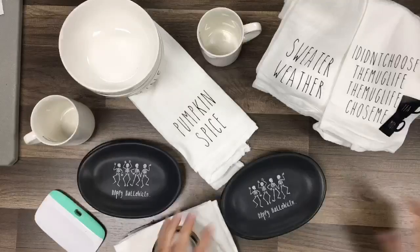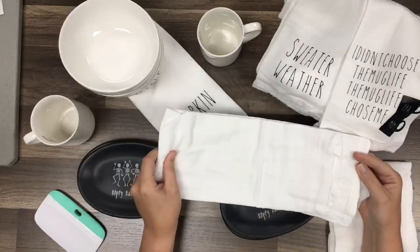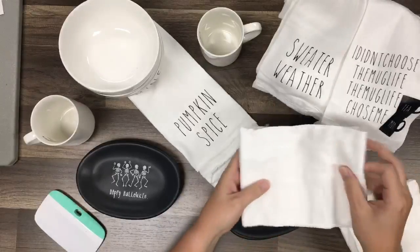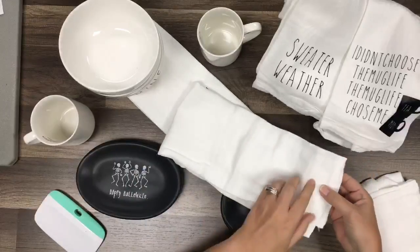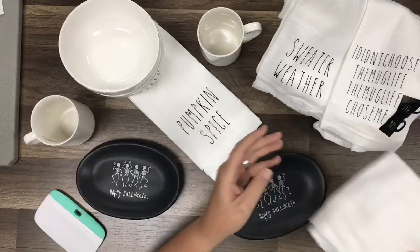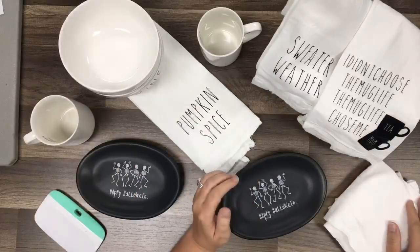Let's get started. These towels are called Flower Sack Towels and they come folded in the package like this. What I do is I don't unfold them all the way - I just unfold them in half, lay it down, and use my EasyPress to iron that out. Then I put down my iron-on. I think of these more as decor, so I'm not being super precise. If you're going to actually use them, you may want to unfold and fold correctly.